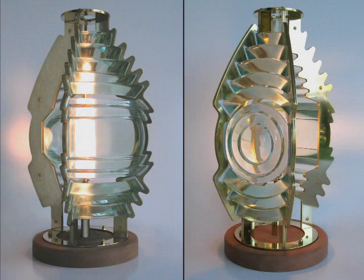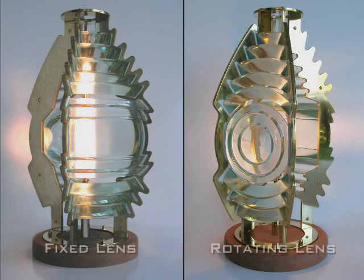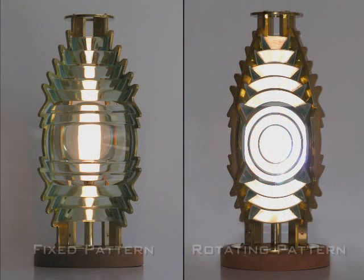This sixth-order replica was manufactured with the new casting process and demonstrates the two basic styles of Fresnel lenses. On the left is a fixed or belt lens, and on the right a rotating or bullseye style lens. The light pattern of a fixed lens is a band of light from top to bottom, while the light pattern of a rotating lens fills the entire panel and is also called a flash panel.